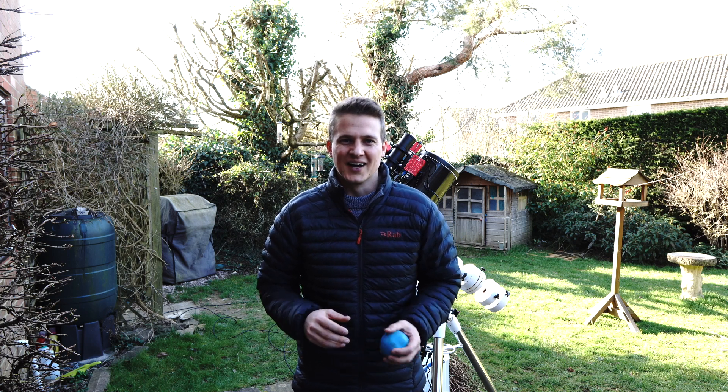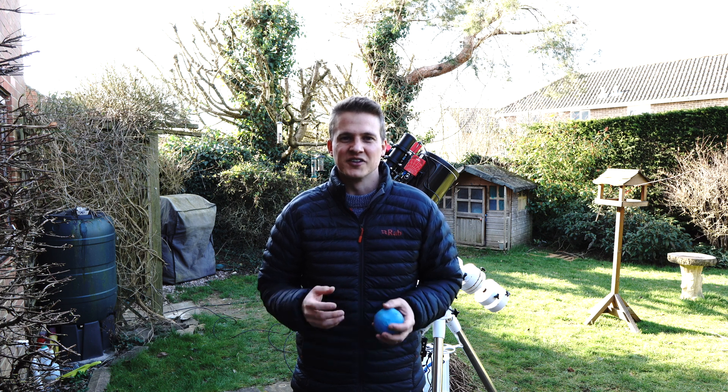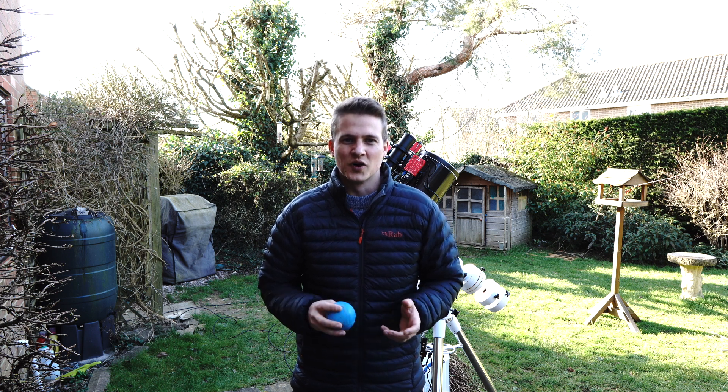It's the beginning of March, it's the beginning of galaxy season, and tonight I'm going to be in the garden photographing one of my favourites - the whirlpool galaxy.